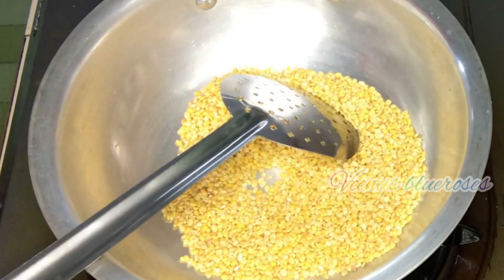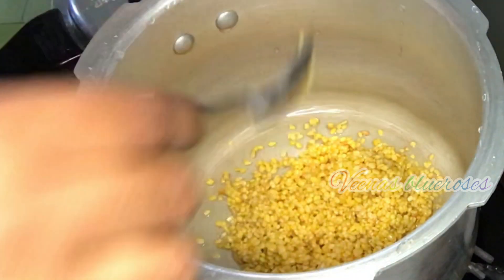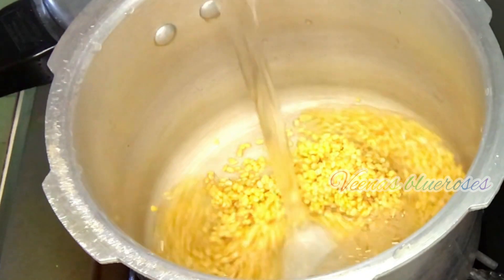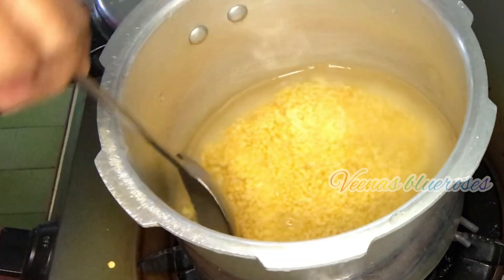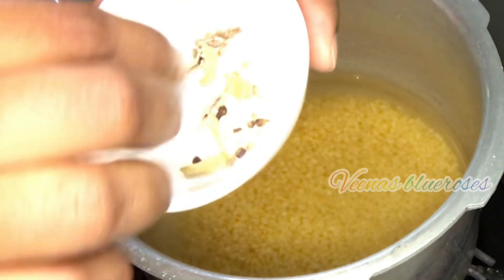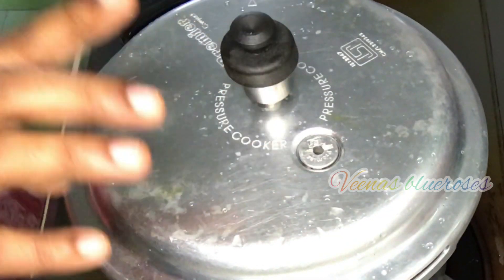Now switch off the flame and wash the dal thoroughly. Heat a cooker and add the washed Moongdal to it. Now let's add the required water — here I have added one cup. Stir, and now I am adding the cardamom to it as well. I feel it tastes better if we add cardamom while cooking. Close the lid and wait for 3 to 4 whistles, or until it gets cooked.